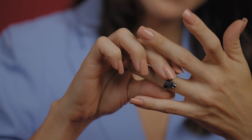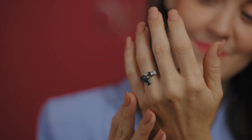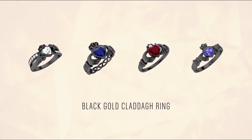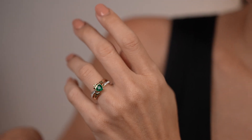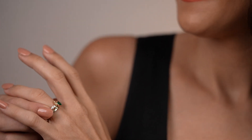A pro tip: if you want an absolutely unique Claddagh ring, go for black gold. It is modern, bold, and so rare that you may never meet another person in your life with something so beautiful. At Diamondere, you can personalize every Claddagh ring with your loved one's birthstone and engrave a special message on the inside too.